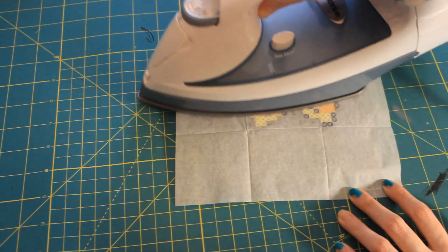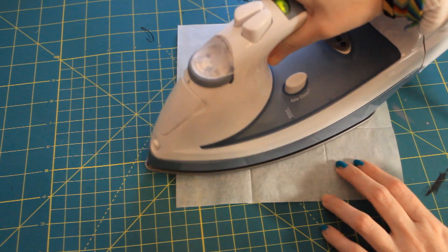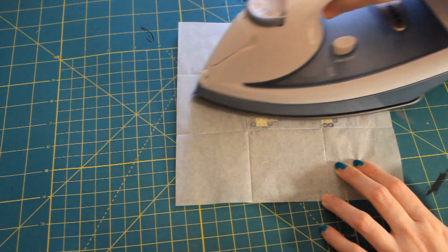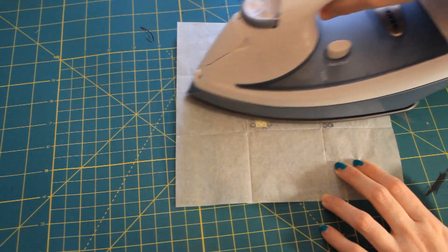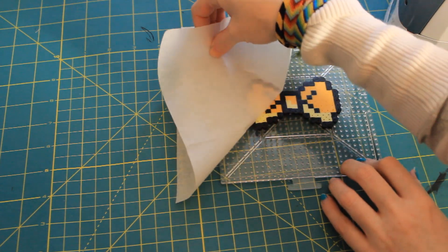With a hot iron — you did have an iron heating while you were doing that — go ahead and press down pretty firmly and go in a circular motion for about 15 seconds. Basically, when you can't see the holes of the bead anymore through the paper, that means it's pretty much done. Be really careful because hot beads are hot.